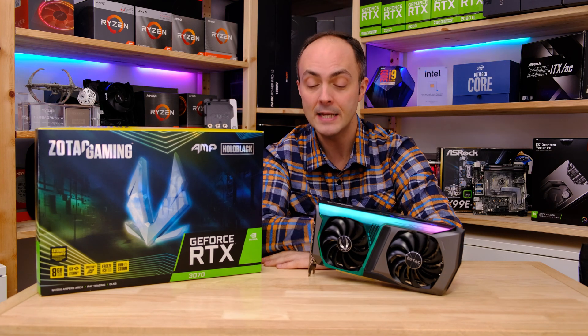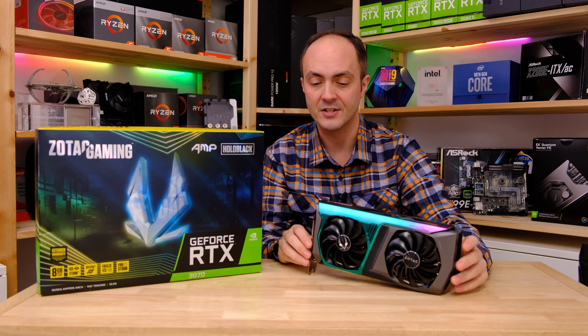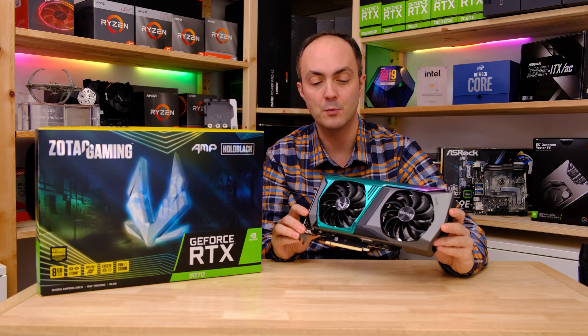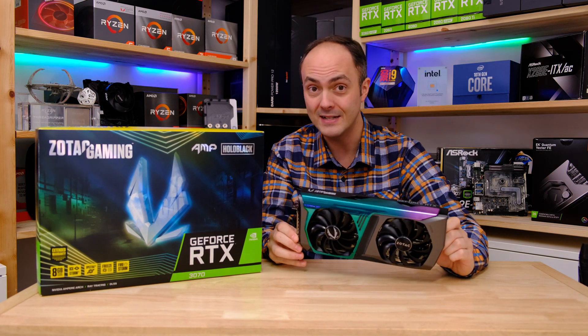So Zotac has been kind enough to send me its RTX 3070, specifically the RTX 3070 AMP HoloBlack. As you can see, this card is fitted with an absolutely gorgeous shroud, and it's kitted out with RGB lighting as well.